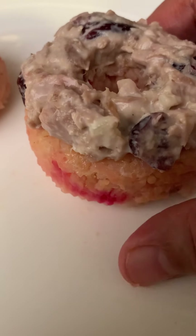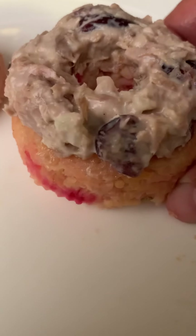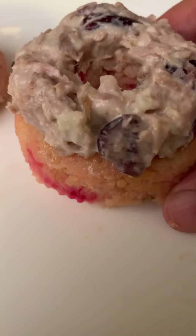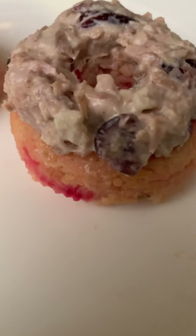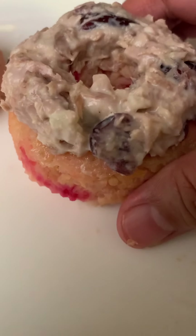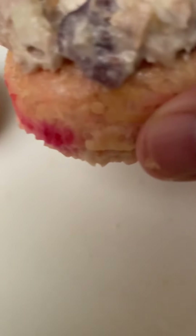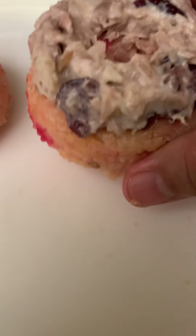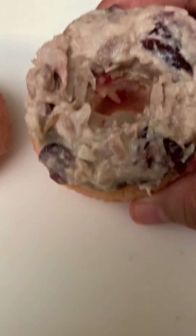Basmati rice is low on the glycemic index. The way I cook the rice is that it will stick together even if it's basmati — normally basmati rice is fluffy, but I put a little bit more water in it. Because it's sticky, it holds itself together.